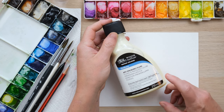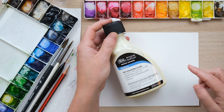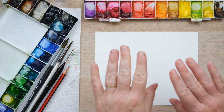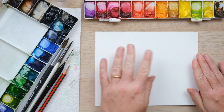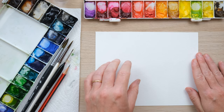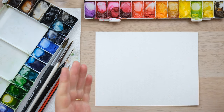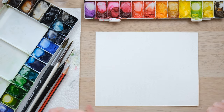Masking fluid is a special sort of masking fluid — it literally does what the name says. So if you put it down on your paper and let it dry, then you can paint over it in watercolour and it will keep a really clean layer over the top of the paper, preventing any watercolour paint from seeping in. Then you can peel it off with your finger and hey presto you have a beautiful blank canvas around which your watercolour paint has come up against.